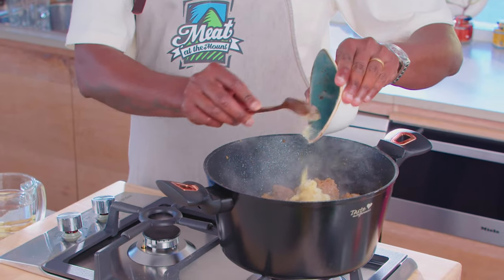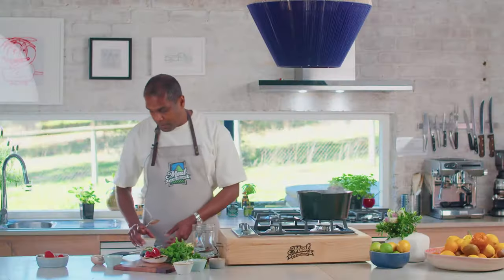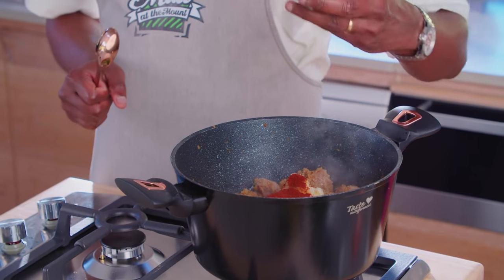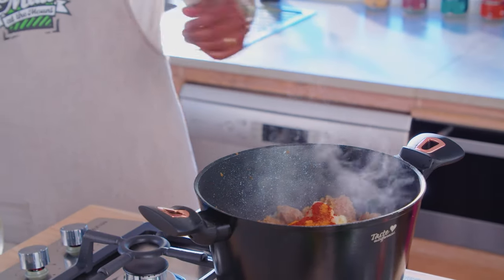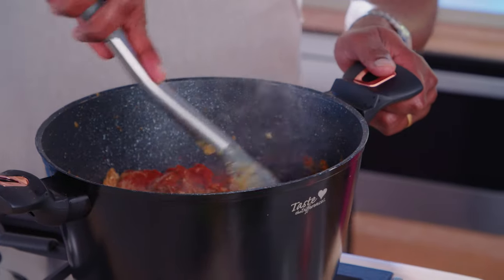One tablespoon of ginger garlic paste, two teaspoons of chili powder, two teaspoons of paprika — paprika is going to give a nice color and smokiness to the dish. And also about one teaspoon of turmeric; so many health benefits in turmeric, I love using it. Give a good mix and allow the lamb to cook with the spices.